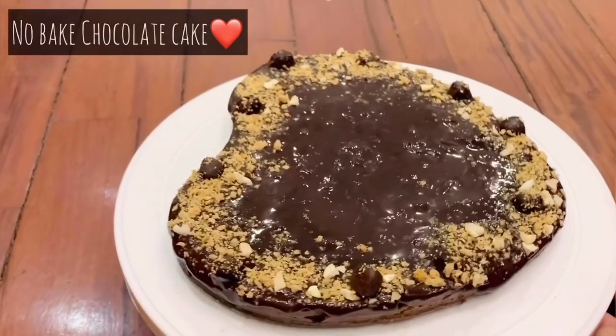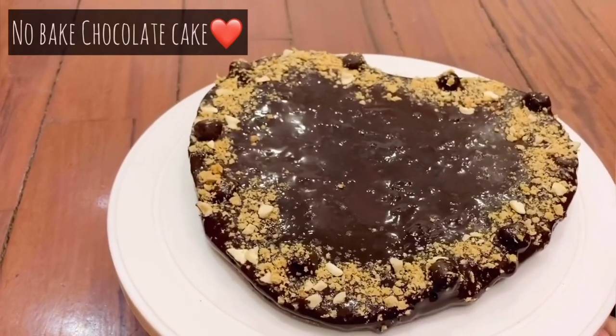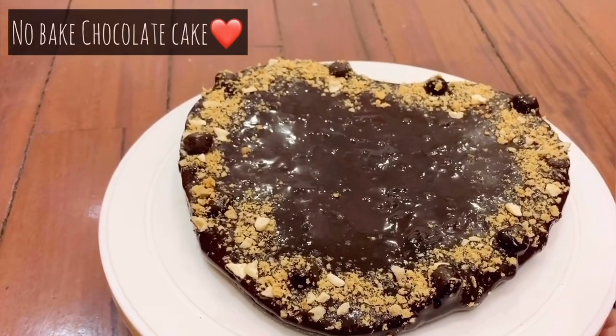Hello Makkale, welcome to Nandi's goodness. In this video, we will show you a chocolate cake recipe. You can see all of them in the title.